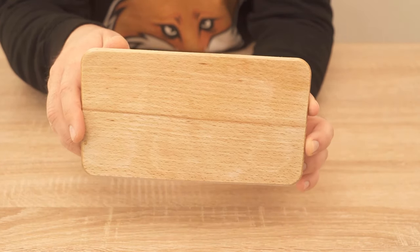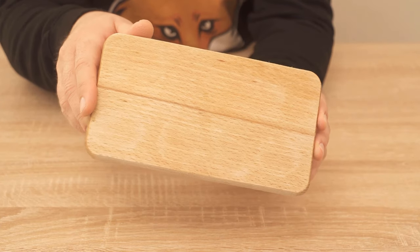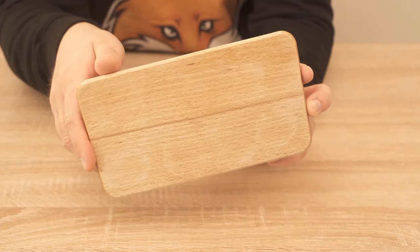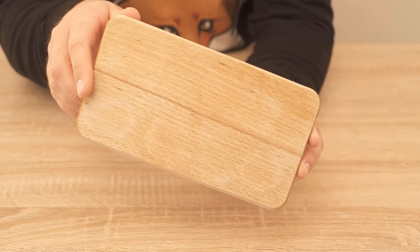Try this trick therefore definitely once. Would you also like to know how you can fold a fitted sheet perfectly in just 13 seconds? Then be sure to watch this video which I linked to you here. If you liked the video, I would be really happy about a thumbs up, and don't forget to subscribe to this channel and activate the bell so you don't miss any new video.